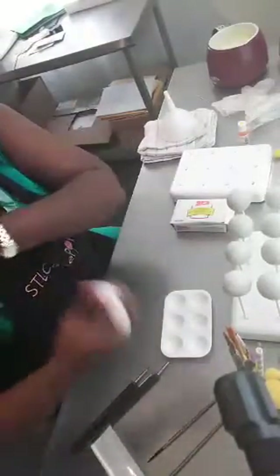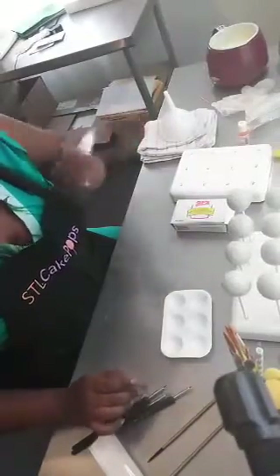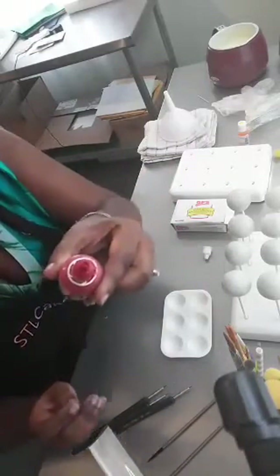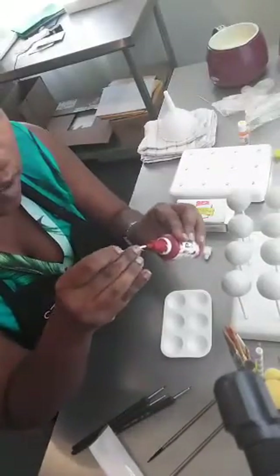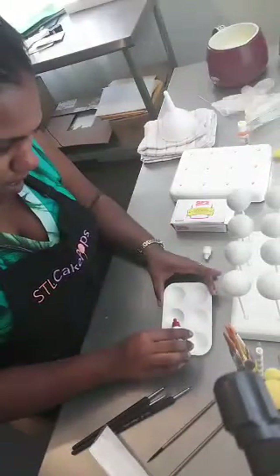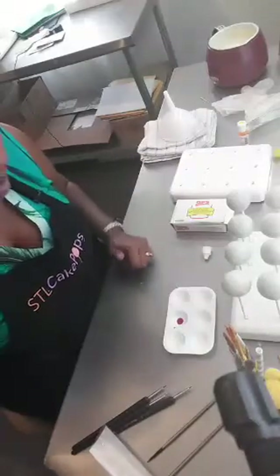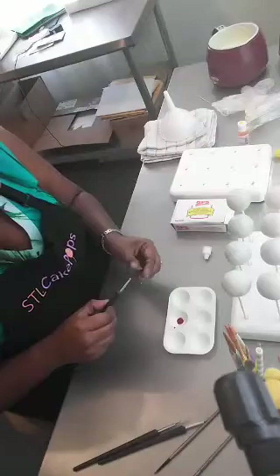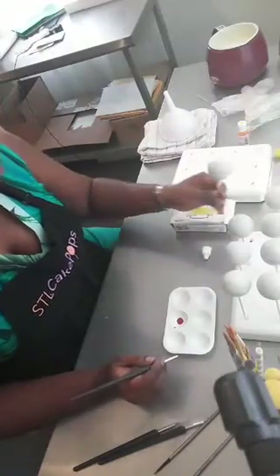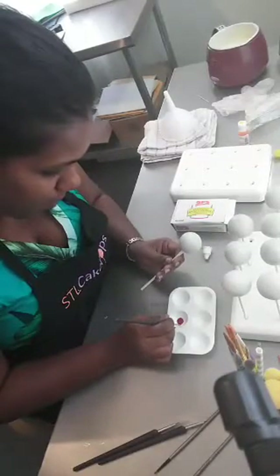I'm gonna shake these up - they do settle, so these paints definitely need a lot of shaking to get it all mixed up properly before you use them. Since we use them regularly, sometimes they build up in the cap - that's where the toothpick comes in. I just clean out the top if there's any residue. You'll need your paper towel nearby. Be careful when you pour them because they're really liquid. I start with just a few drops.